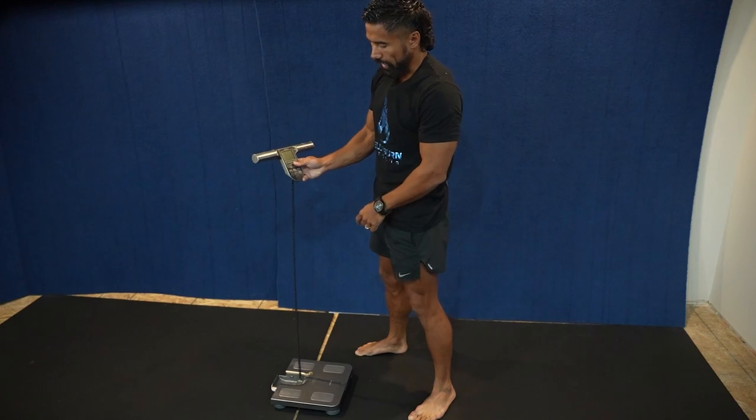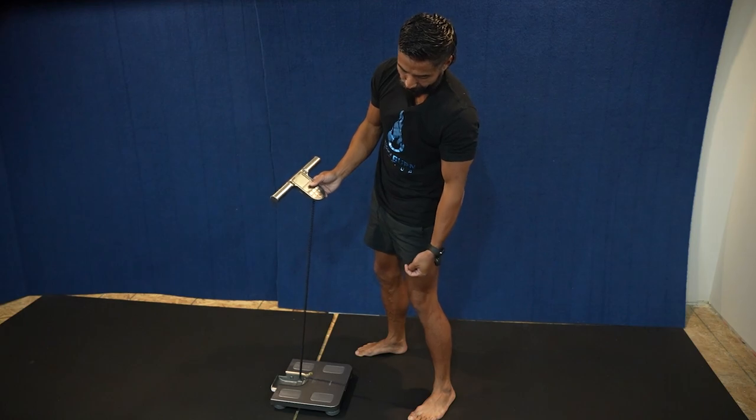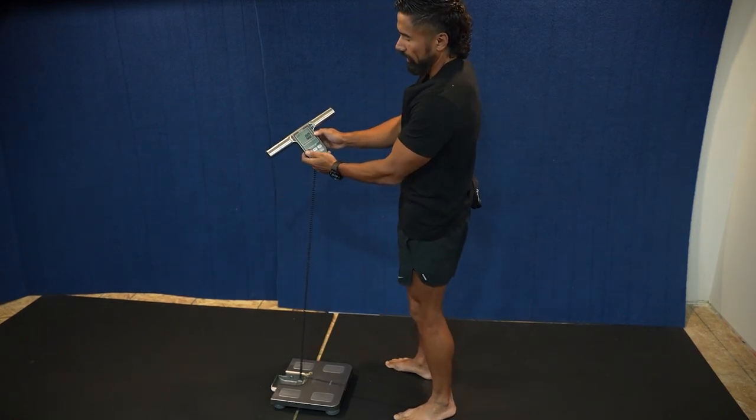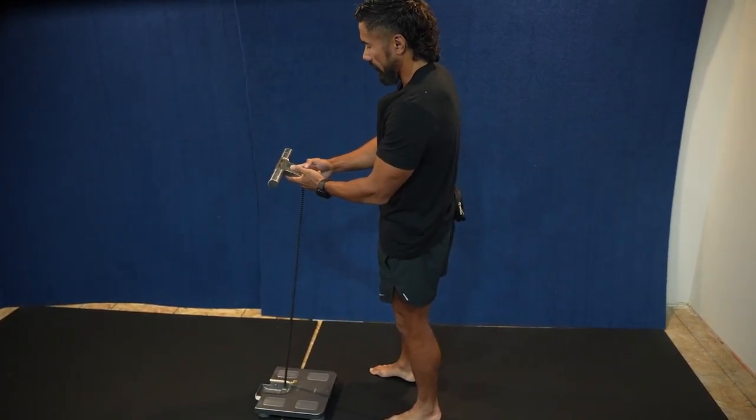Number two: you pick up the handle, put it in your hand, and you turn it on at the front. There's a button at the front, not on top — everybody tries to go on top. You want to hit the button at the front, so it calibrated and went to zero, meaning it's leveled and the number is steady.